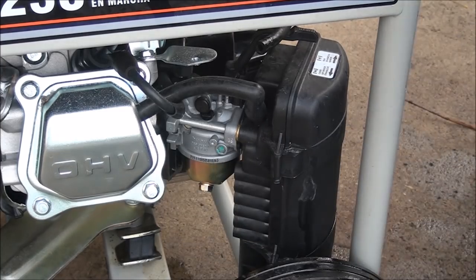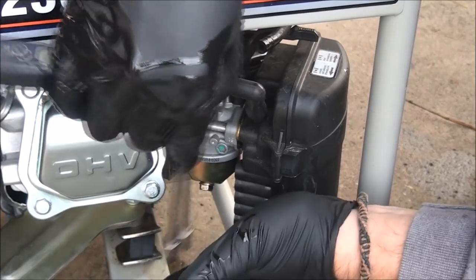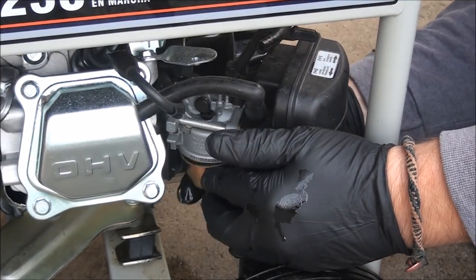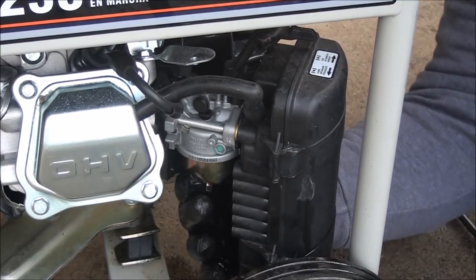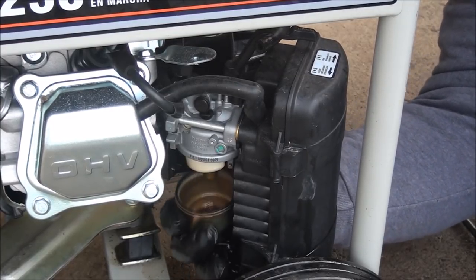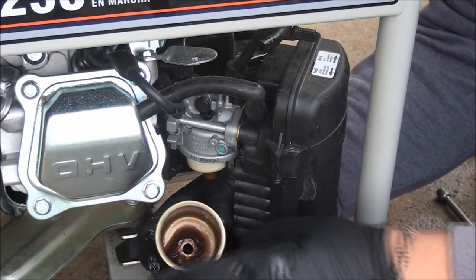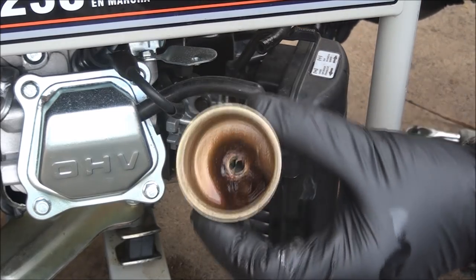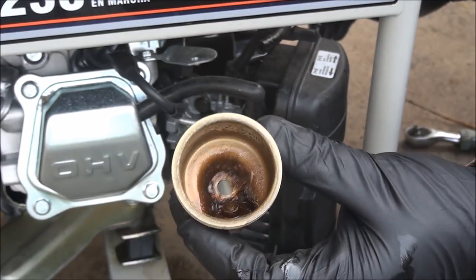Sometimes you have to give these float bowls a little tap to get them loose. There we go. There's a gasket up in there, so make sure not to lose it. If you take it out carefully enough you can usually reuse it. And you can see what the problem is inside the carburetor — all that corrosion and sediment in there has plugged everything up.